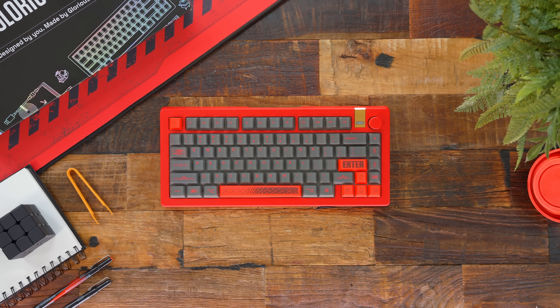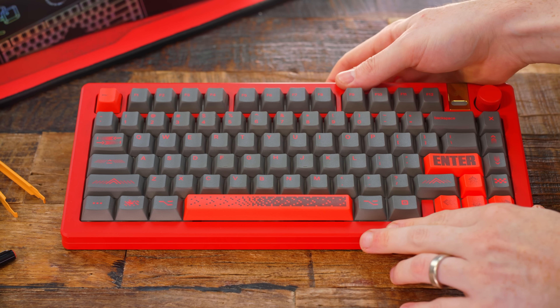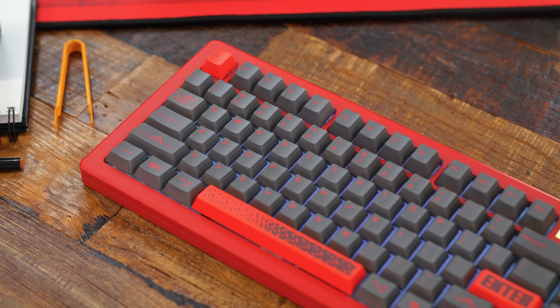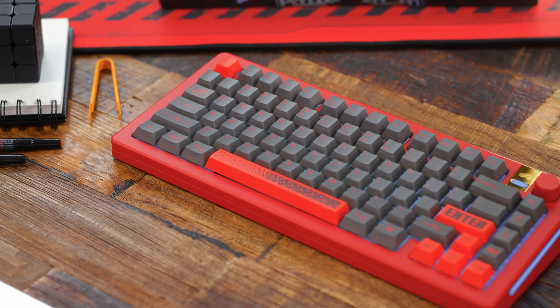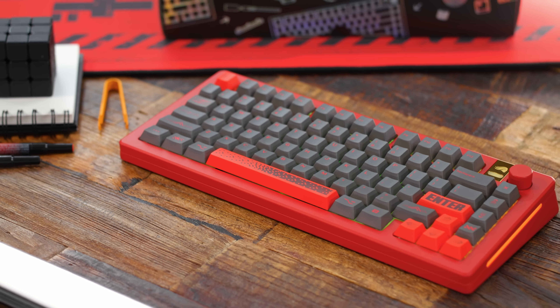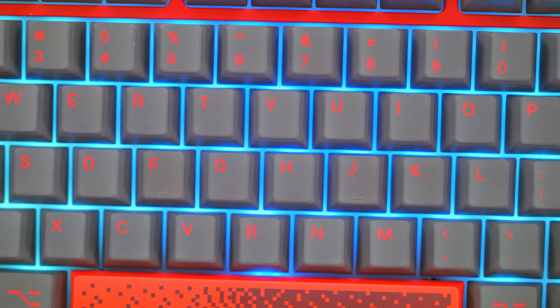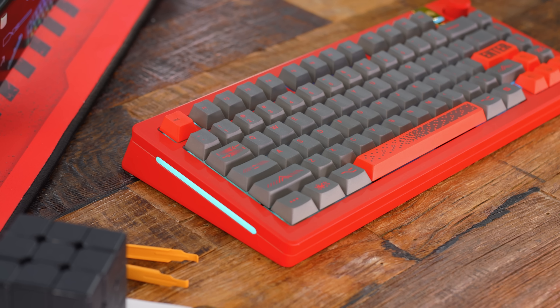And just like that, we have our custom GMMK Pro 3 wireless Hall Effect keyboard for a whopping $501 price tag. While that price is just for this particular setup, yours can be dramatically cheaper depending on your configuration. In fact, they start as low as $120. Turning it on, this Punk Red 75% board really pops in person with the added benefits of being wireless and having Hall Effect switches.